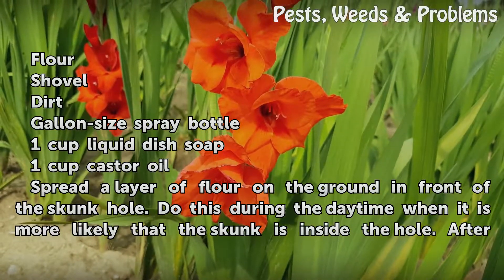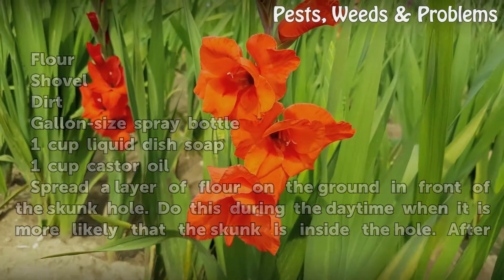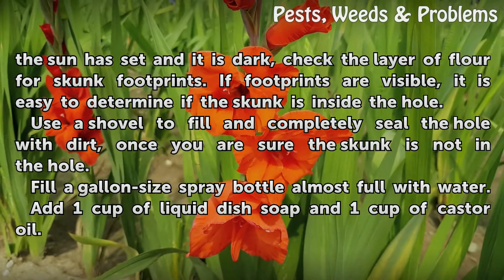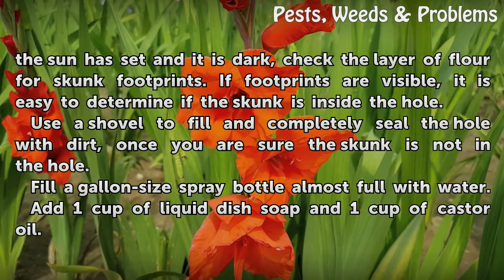Spread a layer of flour on the ground in front of the skunk hole. Do this during the daytime when it is more likely that the skunk is inside the hole. After the sun has set and it is dark, check the layer of flour for skunk footprints. If footprints are visible, it is easy to determine if the skunk is inside the hole.